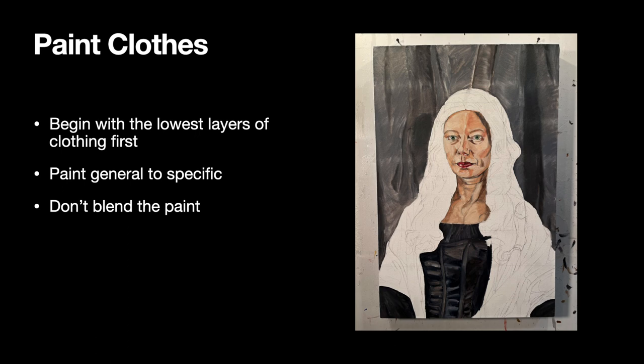When you're doing the clothing, start with the lowest layers first. That's why I did the shirt first and then built the corset next. Your goal is to paint general to specific throughout this entire project. This layer is a very general layer — your brushstrokes are going to be chunky, so don't blend the paint. I tend to make my blacks pretty gray in my first layer, so I have white with a bit of that warm black mixed in for the highlights, and then my shadows are the cool black.